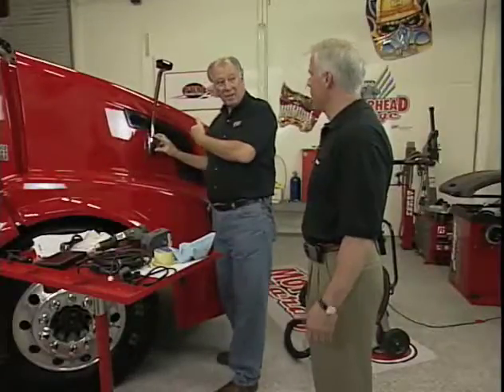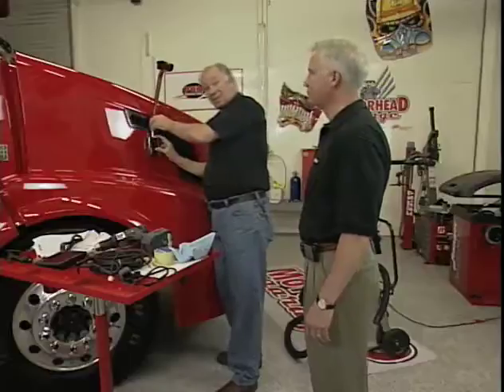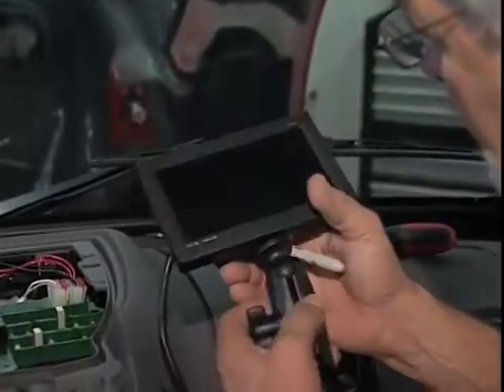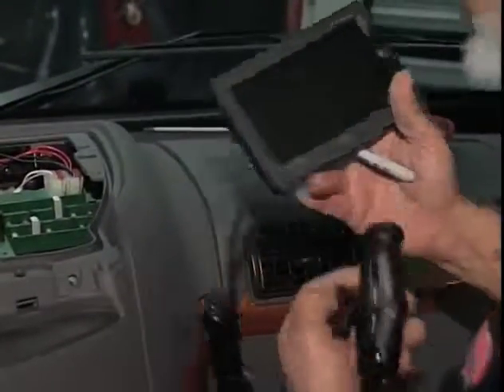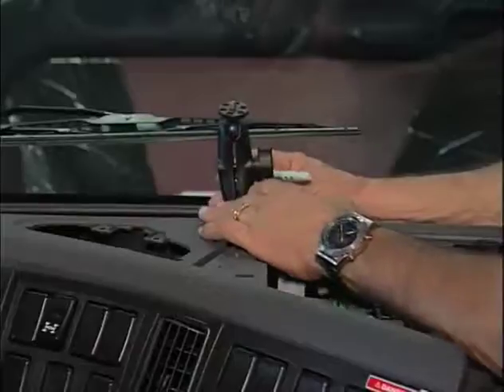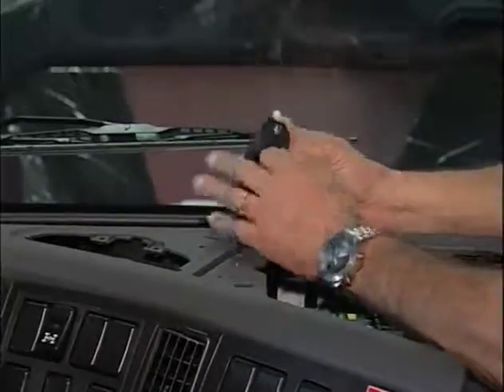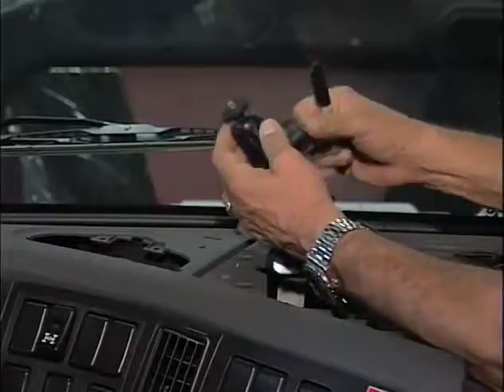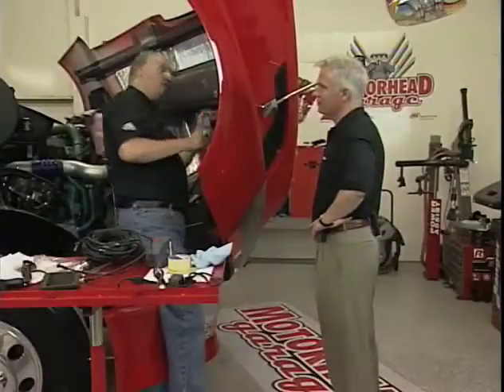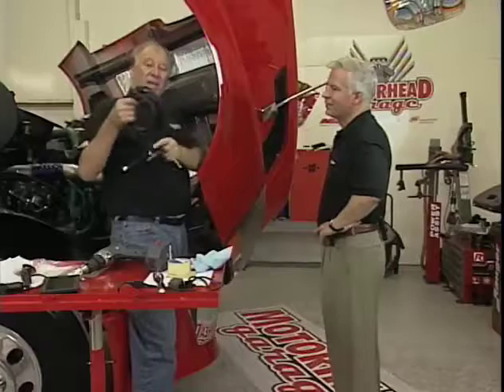Now I've got all the nuts tight. The next thing is to run the cable up to Sam. Davey passed me the cable through — it's an S-video cable that just plugs together. There's nothing to it.